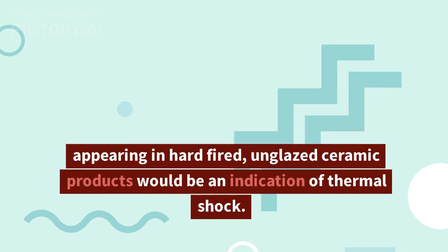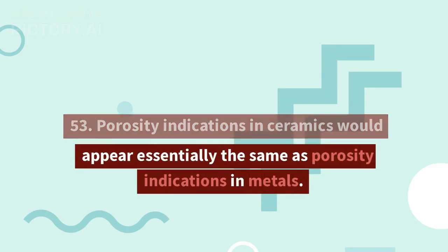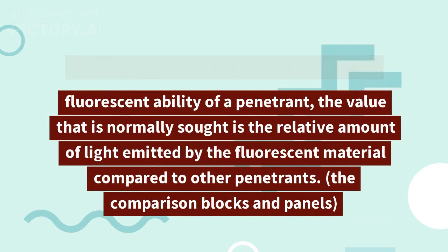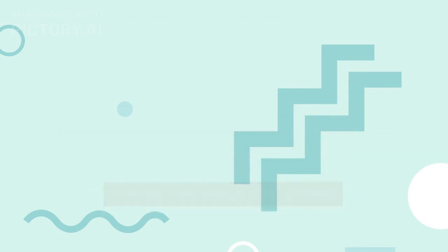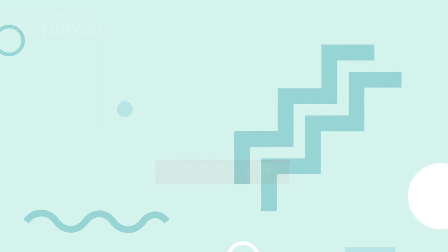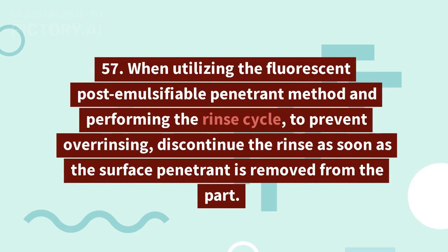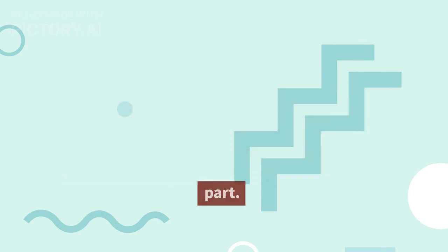52. A network of interconnecting jagged lines appearing in hard-fired, unglazed ceramic products would be an indication of thermal shock. 53. Porosity indications in ceramics would appear essentially the same as porosity indications in metals. 54. When evaluating the fluorescent ability of a penetrant, the value normally sought is the relative amount of light emitted compared to other penetrants, using comparison blocks and panels. 55. Cold temperature of test objects and penetrant material is undesirable because of higher viscosity. 56. The contrast ratio of red dye and white developer is normally about 10:1 or 20:1. 57. When using the fluorescent post-emulsifiable method during the rinse cycle, to prevent overrinsing, discontinue the rinse as soon as the surface penetrant is removed from the part.